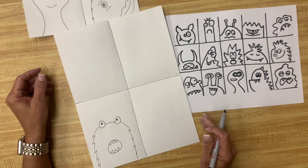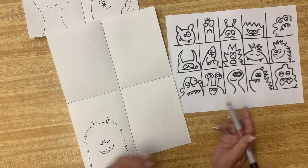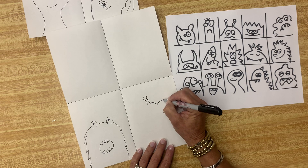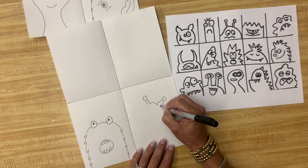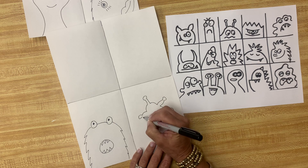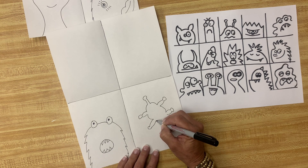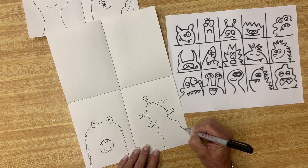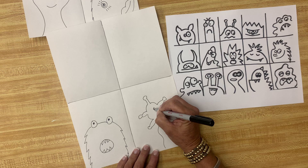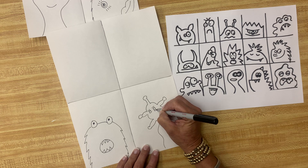Now we're going to put another monster over here. What is this monster going to look like? Well, it's up to you — how do you want your monster to look? I think this one is going to look really weird. Remember, your monsters don't have to be anything like mine because they're your monsters. Kind of strange looking. I'm going to make this a monster with some funny eyelashes.